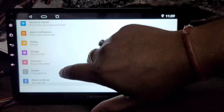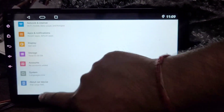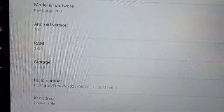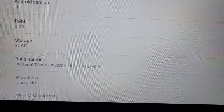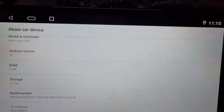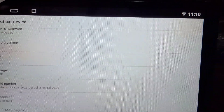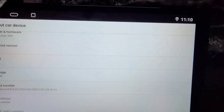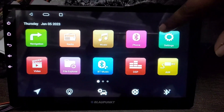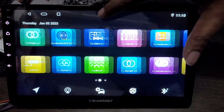Car settings में जाके देखते हैं — इसकी memory 2 plus 32 GB है: 2 GB RAM और 32 GB internal storage आपको मिलेगी। Company का जो claim है वह completely मिलती है — Blaupunkt काफी famous company है, तो 2 plus 32 GB आपको completely इसमें मिल जाएगी।